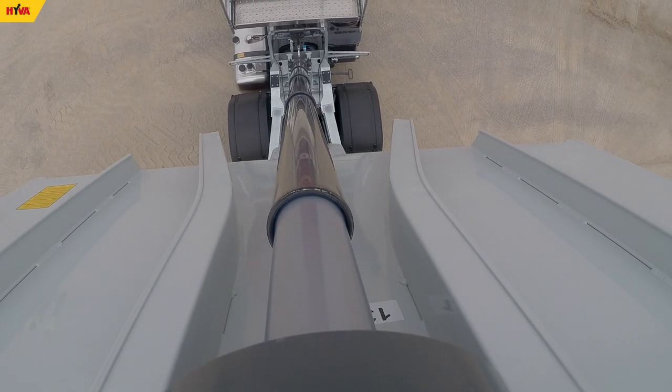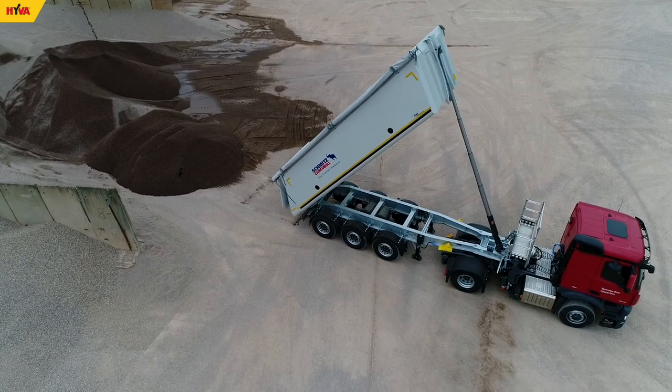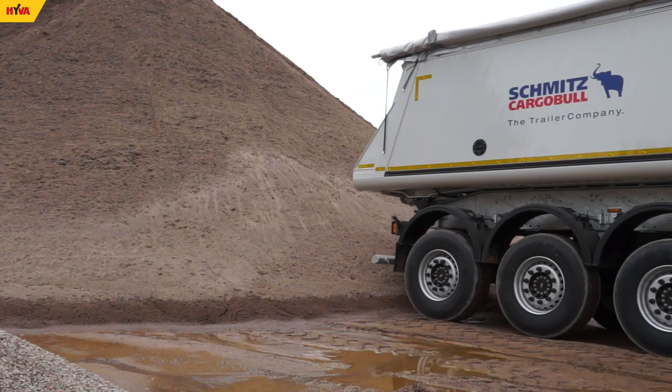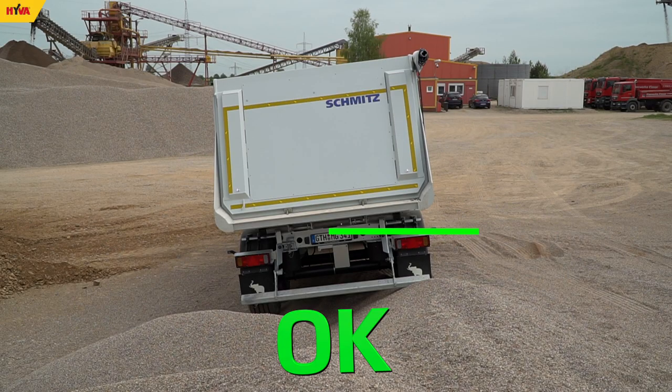It should be strongly emphasized that the cylinder is designed to lift and lower the tipper body and is therefore not contributing to the vehicle stability. During tipper operation, the cylinder should not be subjected to the effect of lateral forces.